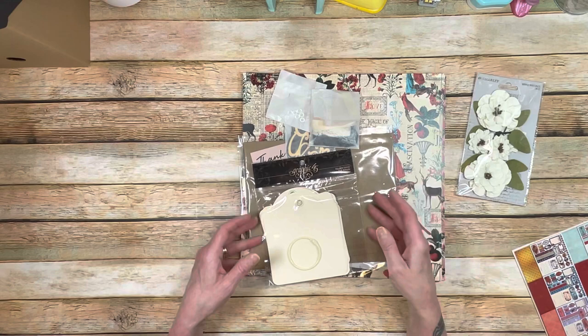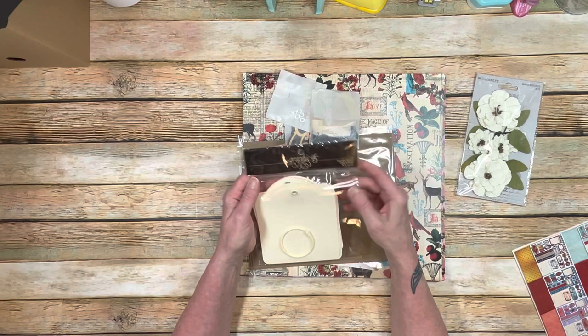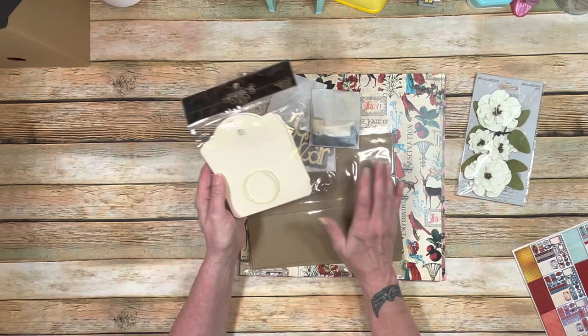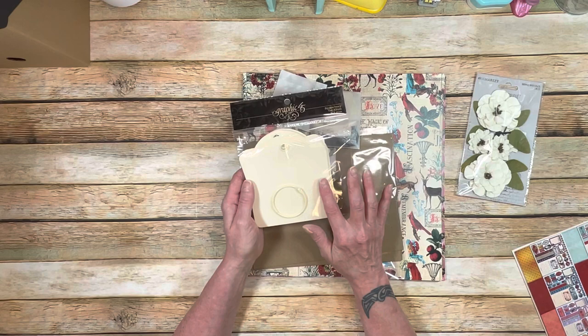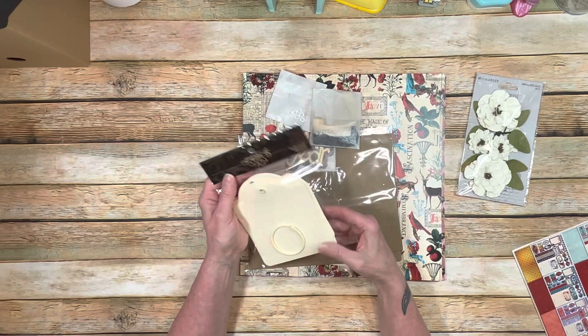You're also going to get these Graphic 45 tags — these are the square ivory tags. We're going to use some for the August box and some for the October box. Take four of them and use them for the August box, and then save the other ones for the next volume. There are nine in each package, so we have plenty to work with — four for the first and five for the next.